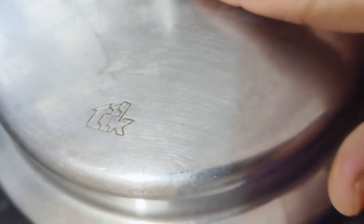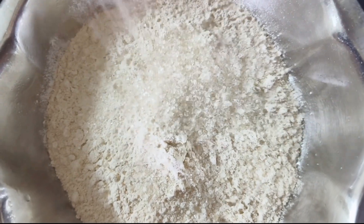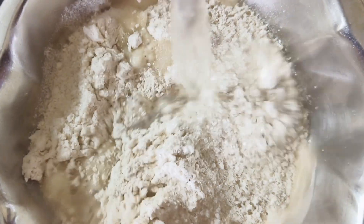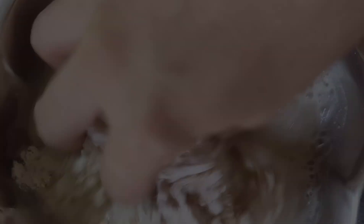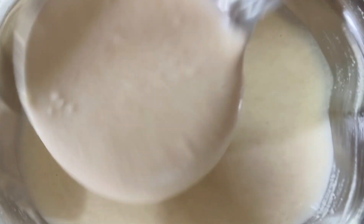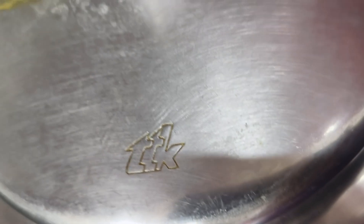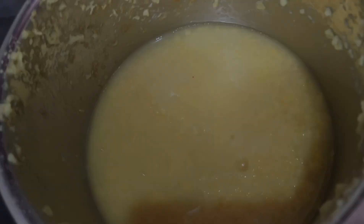Put it in the water and add salt and 2 teaspoons of sugar. Add some water to the jar and add 1 cup or 3-4 cups of sugar.